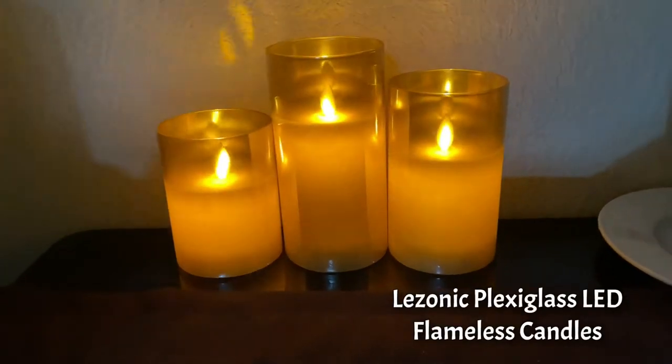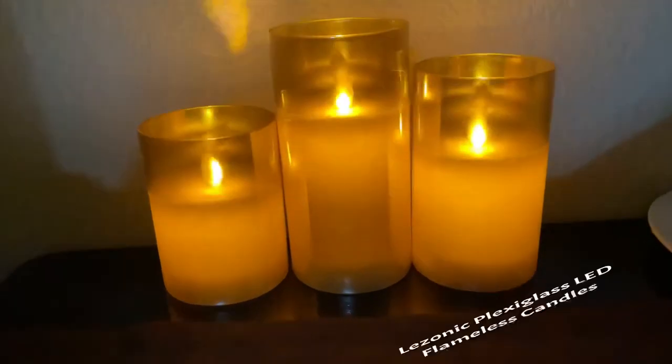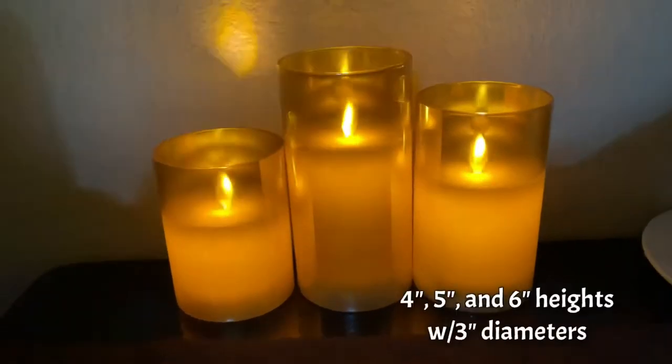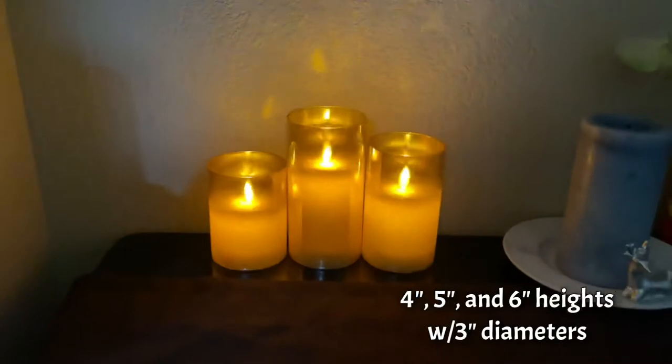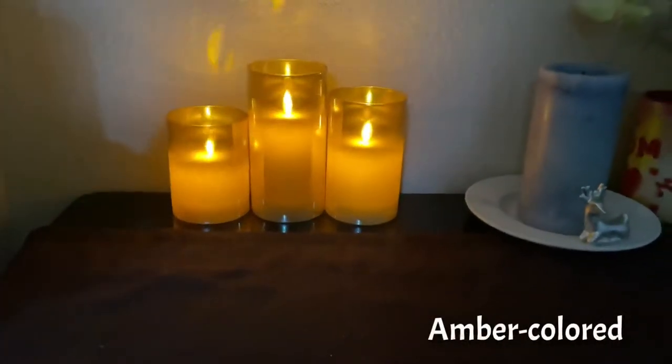Today I'm reviewing this set of three Lizonic flameless candles. They are really cool. As you can see, it looks like real flames dancing around.